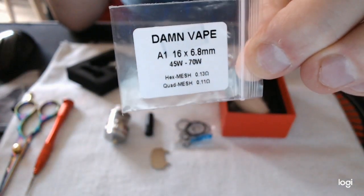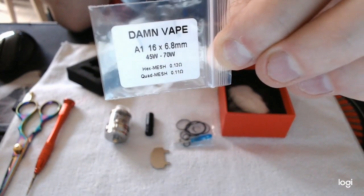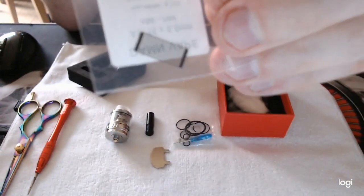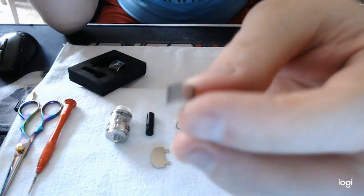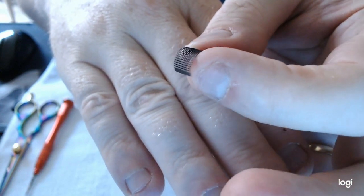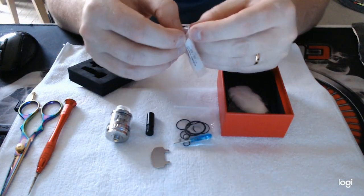You get some mesh — Damn Vape's own mesh. It is hex mesh and quad mesh, one strip of each. I've already used the quad mesh; I've still got it here — I've just taken it out for review purposes because I'm going to put the hex mesh in now, which is 0.13 ohm, and the quad mesh is 0.11 ohm. The hex mesh is more like honeycomb, whereas this quad mesh — they call it quad but it's more of a squared-off mesh.